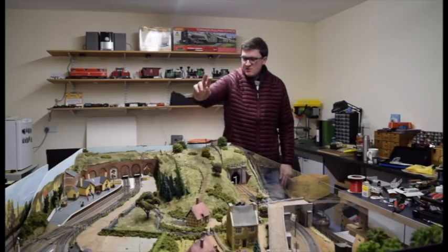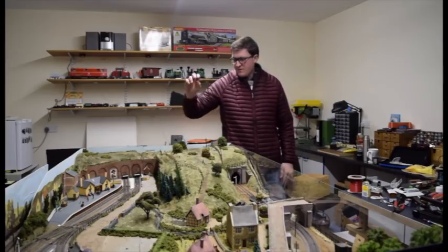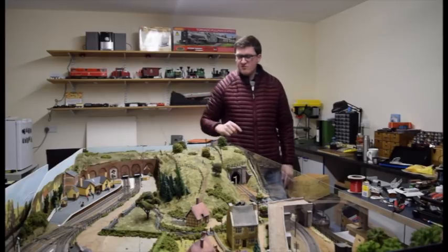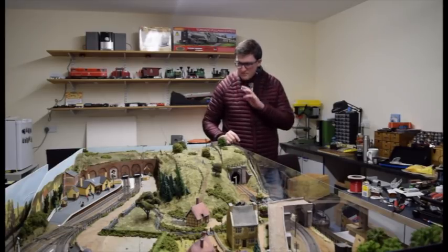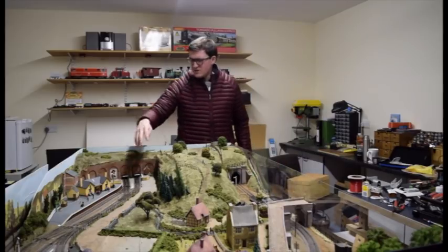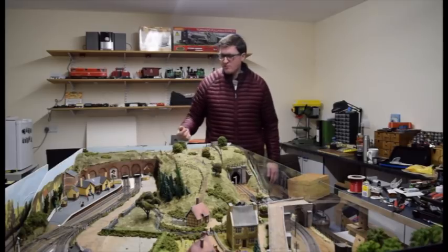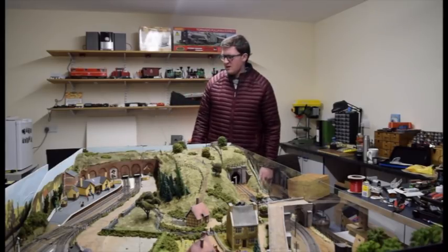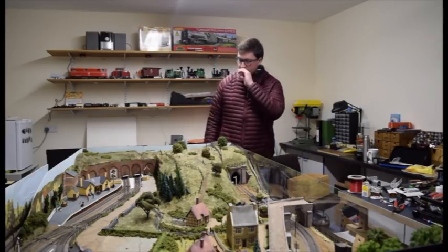Once I had the whole circuit done, I redid the station area. Fixed up a few kinks on the run-round loop and a few issues by the loco fuel section. In order to get access to these tracks, I had to take up the road crossing as well. I've got some card which I'm going to use to replace that — that's something I'll be doing maybe tomorrow night.